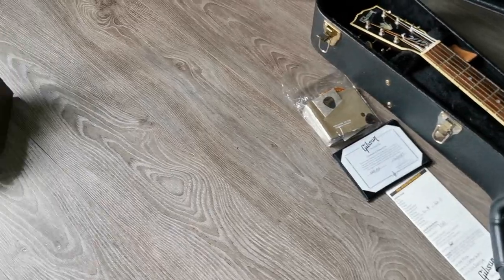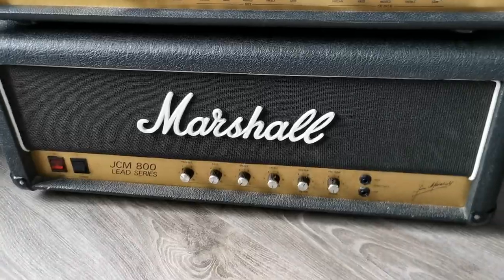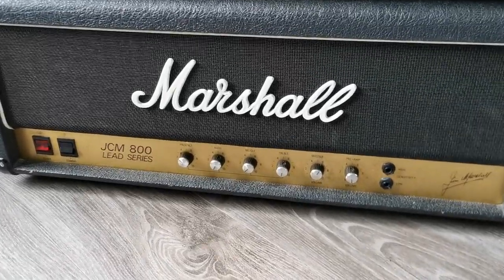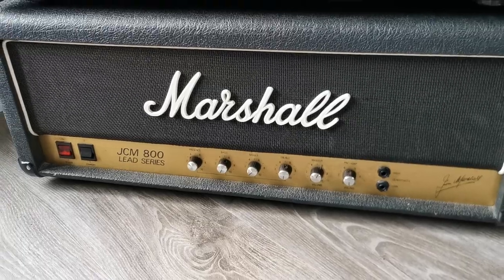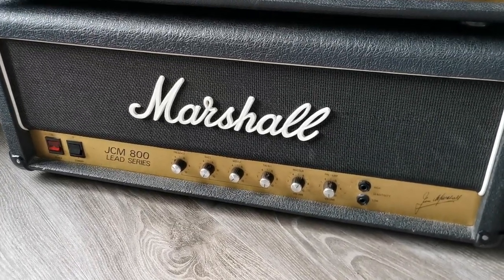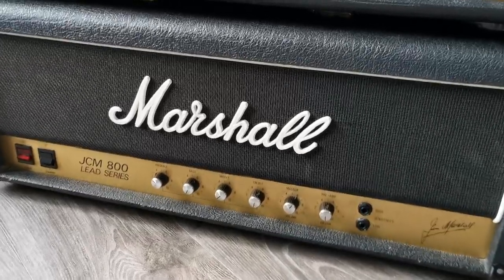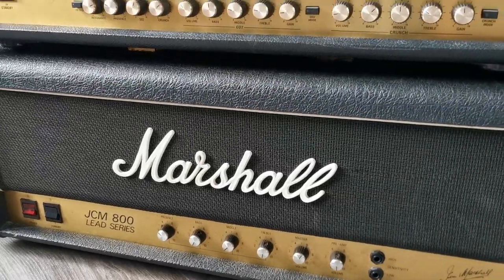This is something completely different. I'm going to show you some Marshalls. This is a 1981 JCM 800 — an oldie from the '80s in very, very good shape. Great tone in these, really a classic — a future classic, or probably already is.